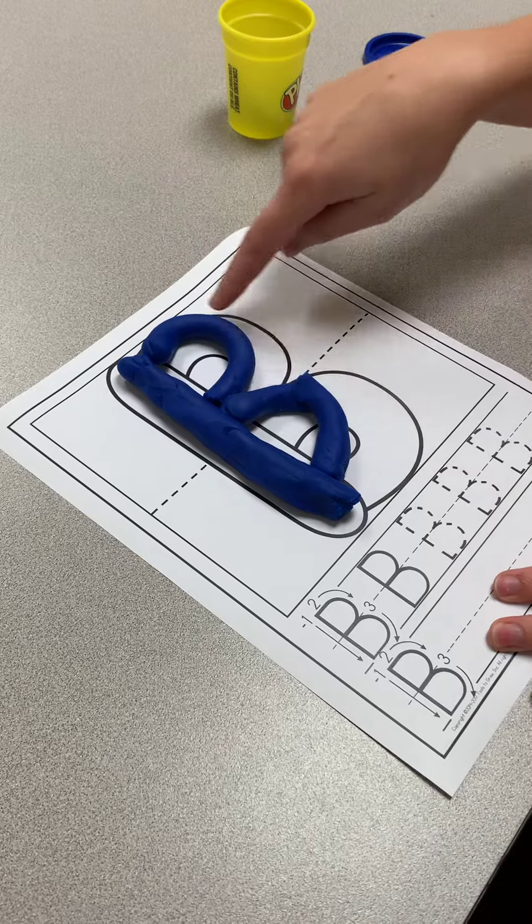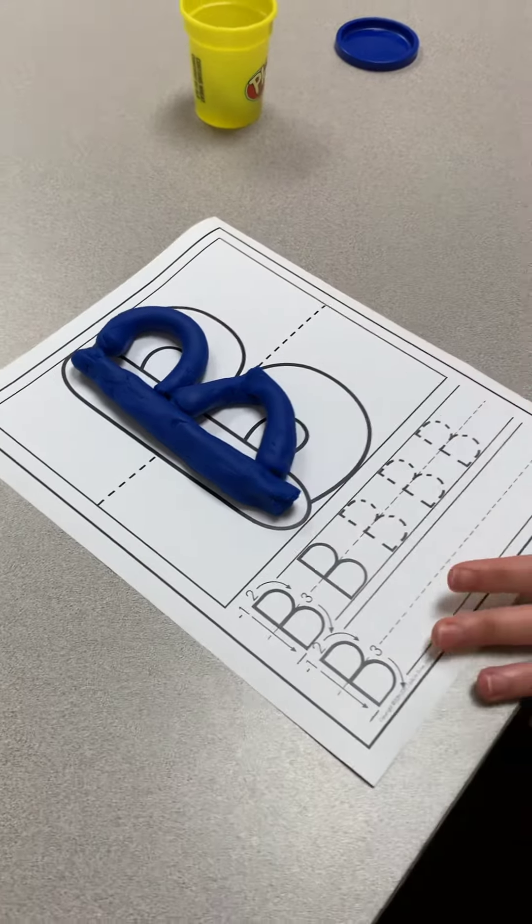Big line down, little curve, little curve. That's the letter B.